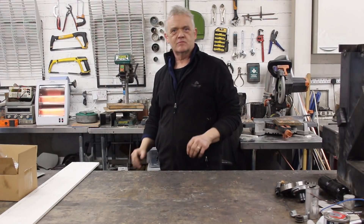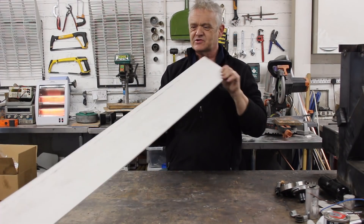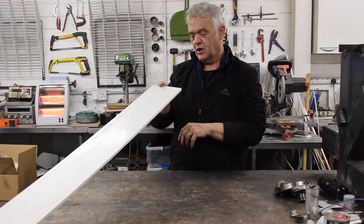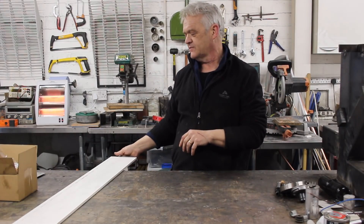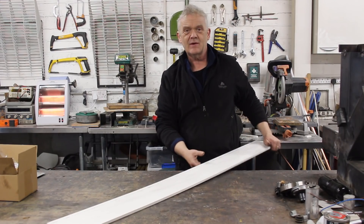We're going to make a very low friction bearing set, and we're going to make it from UPVC covered foam board. You can buy it in England from builder supplies; in the US it's called Sintra board. I love it because it's so easy to work with.